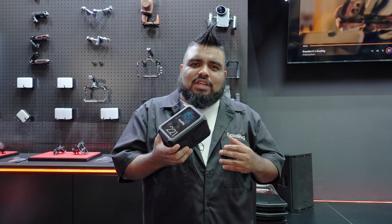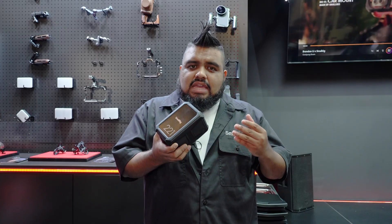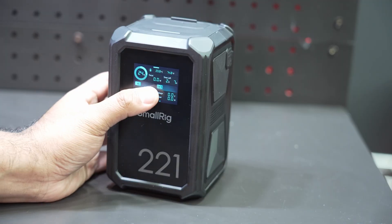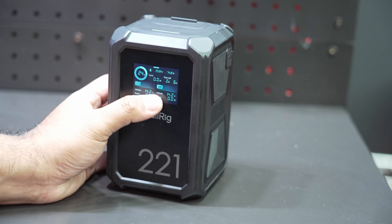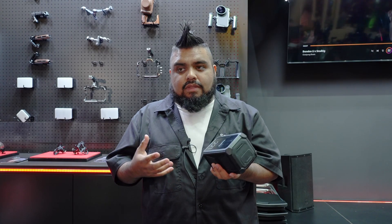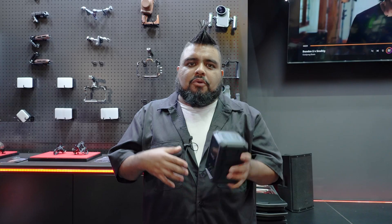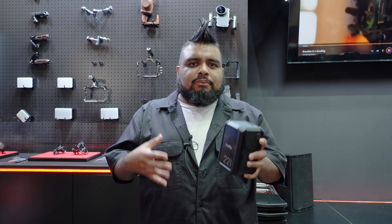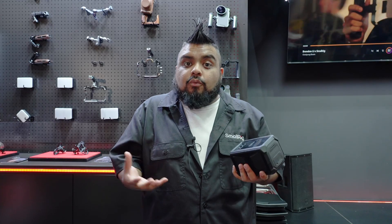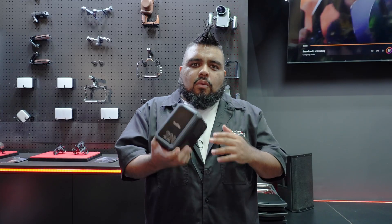To wrap it up for IBC 2025 here at the SmallRig booth, I want to showcase this big bad boy — the X221. It is the next follow-up in the X99 lineup that we did with Anon. It's almost identical to the X99: you still have the rugged texture on the outside, five-foot or 1.5-meter drop resistance, weather and element resistance, and a BMS board that displays heat and cold temperatures and warns you when you're approaching operating limits. We're also looking at an upgraded LG cell inside.